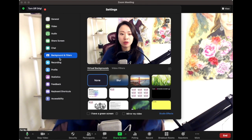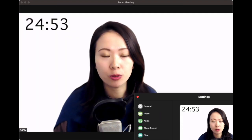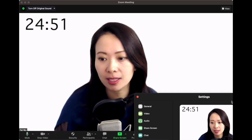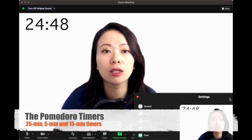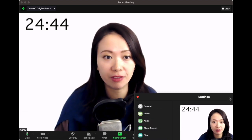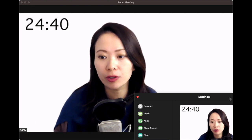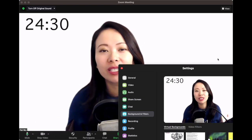After that, go into Background and Filters right here — this is where you upload your timers after you purchase them. Let me show you what the Pomodoro timers will look like. I kept it really simple: 25 minutes will start as soon as you start the timer. A lot of you ask 'how do I pause it?' — there is no ability within Zoom virtual backgrounds to pause the video because it's just a static video with no control over it.